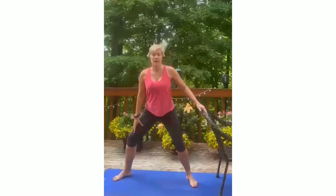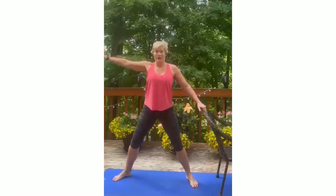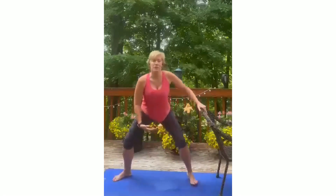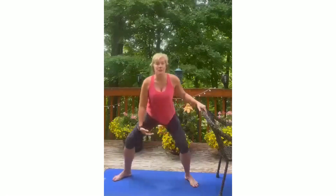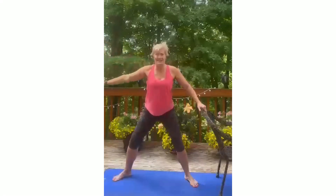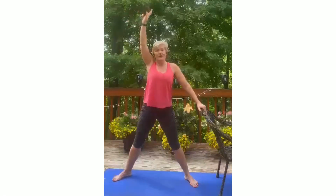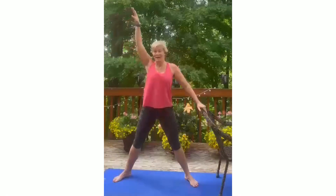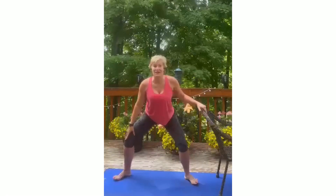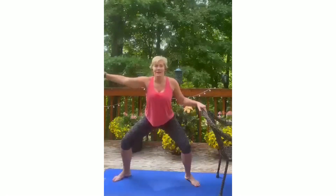Let's begin in a second position plie. Take it down and up — use your buttocks. Come down and up, down and up. Take your time, focus on the muscles that are working. As you come up, squeeze that booty. Lift and tone — booty down and up, squeeze. Now stay down and work that inner thigh: squeeze it, squeeze it, tighten it up. Good, good, good — now release.